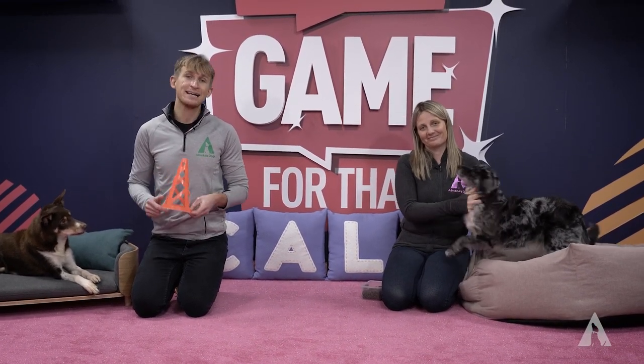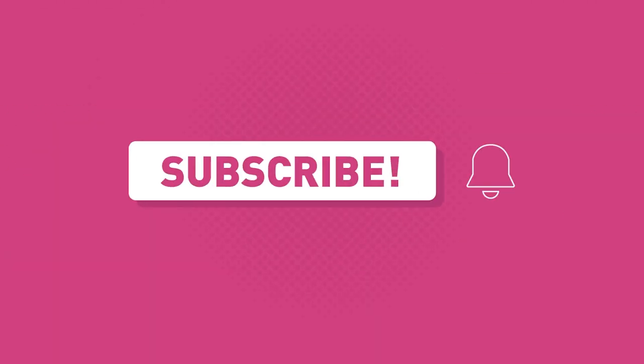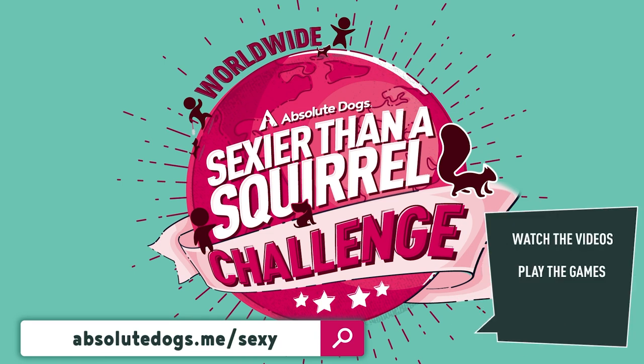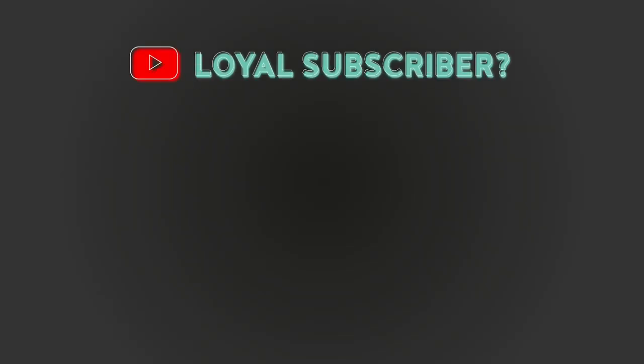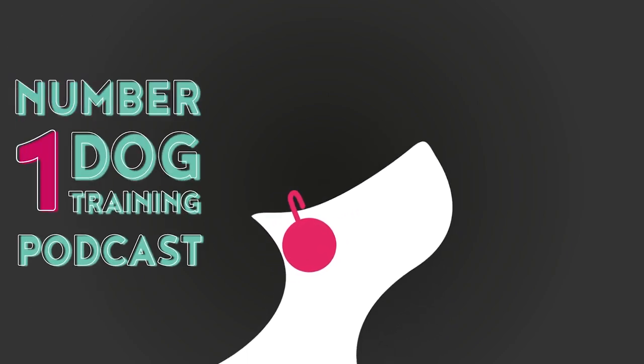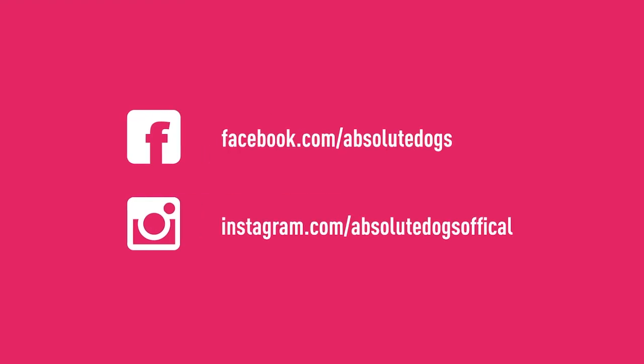Once we've got this behavior we can swap it out for a muzzle and our dogs will apply exactly the same lesson to that new object. Remember — game changers, whatever the dog owning struggle, there's a game for that. Subscribe to our channel and check out our new 25-day online dog training challenge. As a loyal YouTube subscriber you can get a 70% discount through the link in the description. Also subscribe to the Sexier Than a Squirrel podcast on iTunes and Spotify, and follow us on Facebook and Instagram for more free training content.